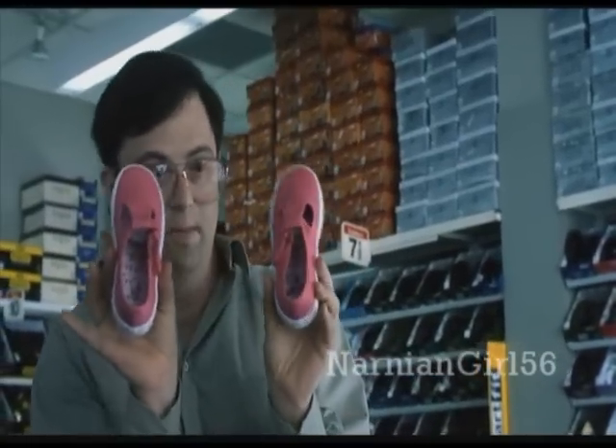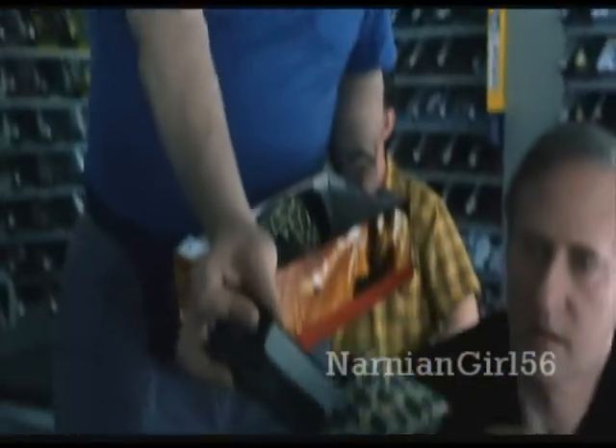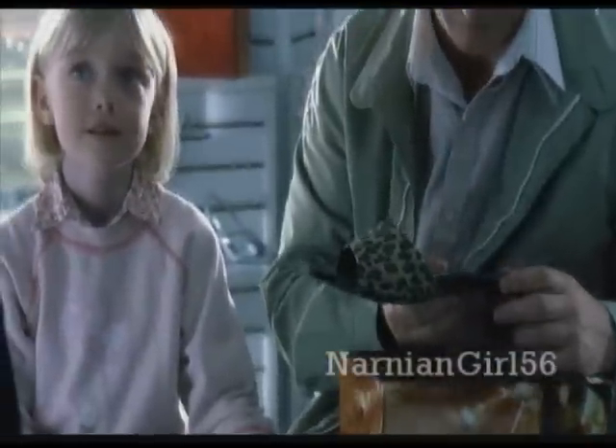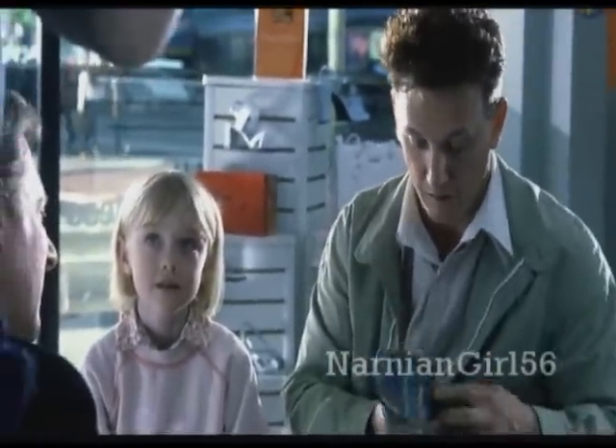These are pink. These are also Velcro. And it might have a little arch there too. Sam, these are probably too big, but I thought maybe Lucy would like those. What do you think? When we were at the zoo, she liked the animal prints.